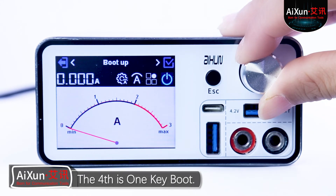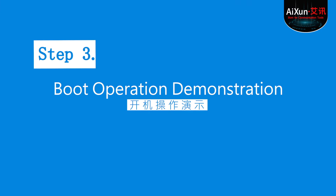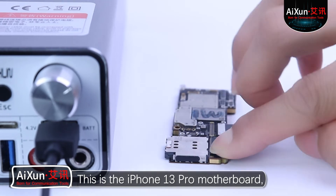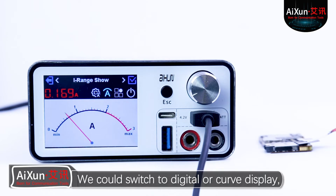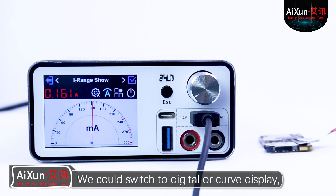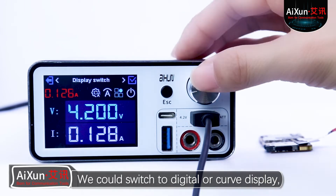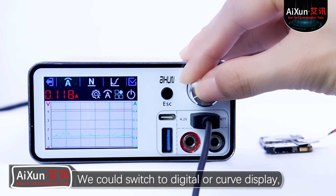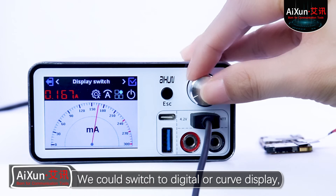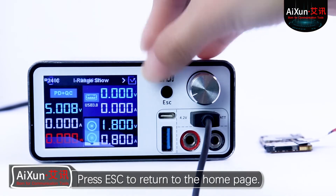The fourth is one-key boot. Press the encoder cap to boot the single board with one key. This is the iPhone 13 Pro motherboard. Let's connect it to the box with the boot line. Now it's in dial display mode. We could switch to digital or curve display — whichever you prefer. Press ESC to return to the home page.